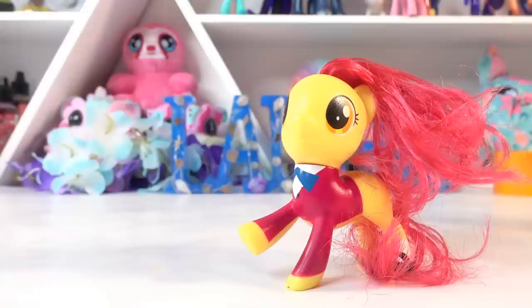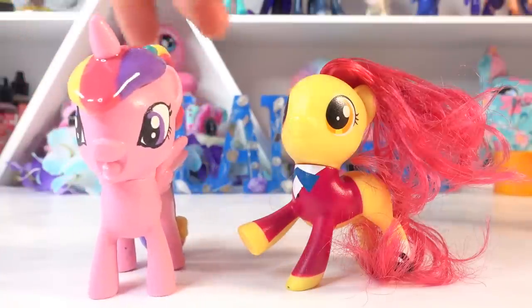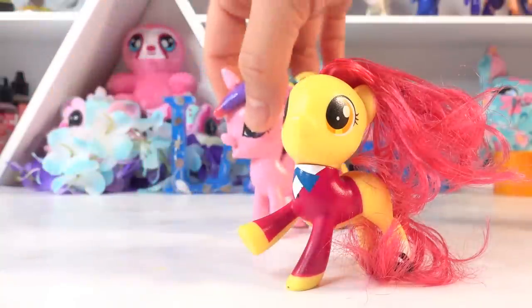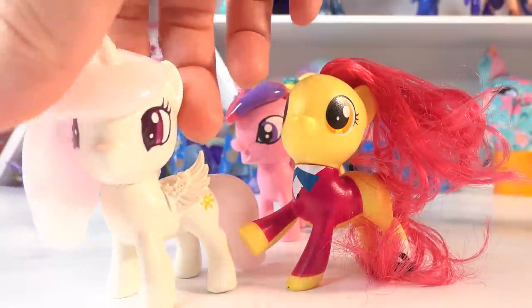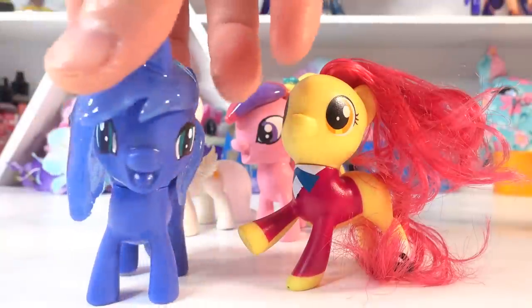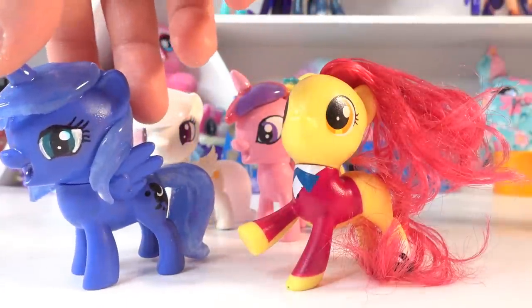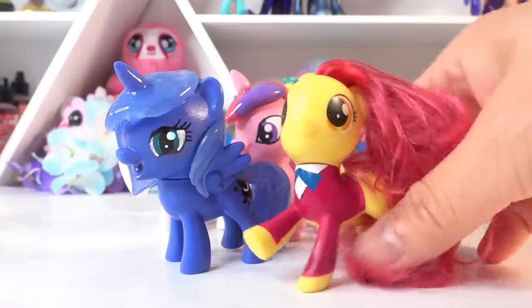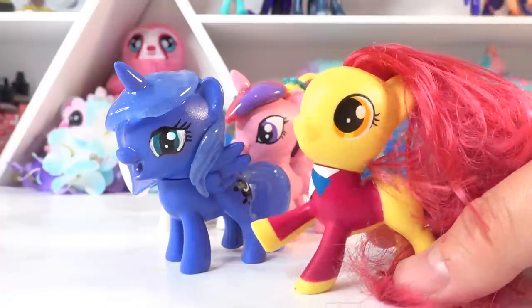Hi everyone and welcome to Evie's Toy House! Today we're making another filly. I've recently been making a lot of fillies — if you haven't checked them out yet, make sure to do so after this video. Here is Princess Cadence, Princess Celestia, and Princess Luna. Today we have Apple Bloom and we're going to transform her into Queen Chrysalis.